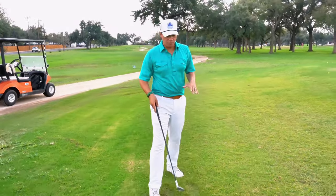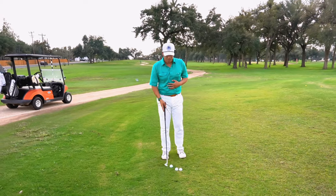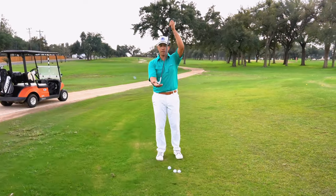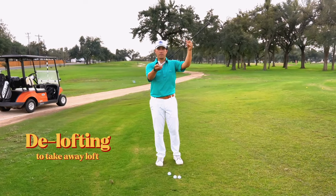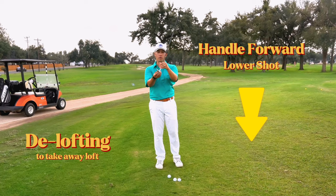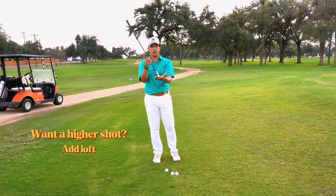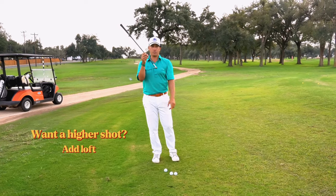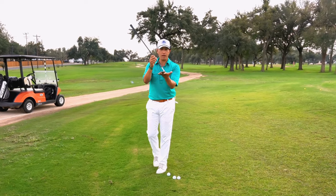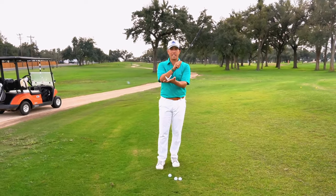When I approach different shots and I want to hit a low shot, my first thought is to play it in the back of my stance with my handle forward. When the handle goes forward, the loft of the club gets taken away — we call that de-lofting. When the handle goes back away from the golf ball, we add loft to the shot. That's why you see pros play bunker shots or flop shots with the handle back to get the ball up in the air, and you see pros really forward press their handle to keep the ball low.